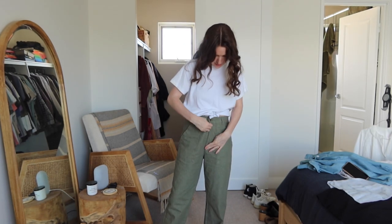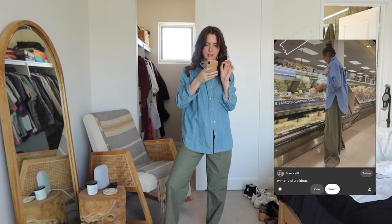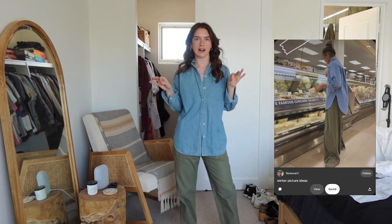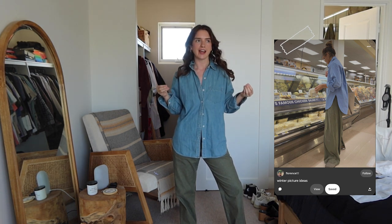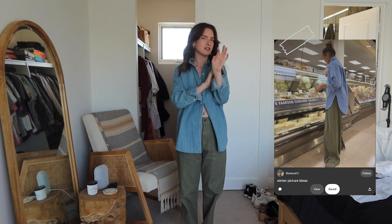These green cargo pants are from Jeff Avenue. I got them a size too big so they have a low-waisted, baggy fit and they are so comfortable. I can wear them more dressed up with a cute silky sort of top. The girl in the picture has what I think is a blue poplin button-up. So if you have a boyfriend or husband, just steal their light blue work shirt — it would go with this perfectly. I have a denim button-up that I got from an Instagram secondhand store called Clothes on the Line, and I think it suits the look just fine.